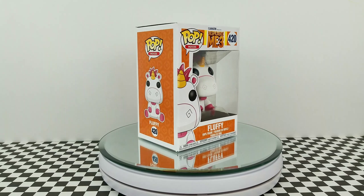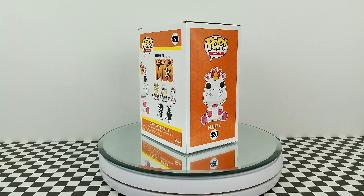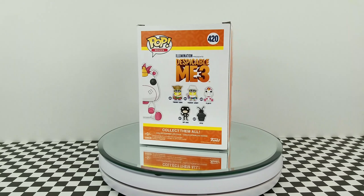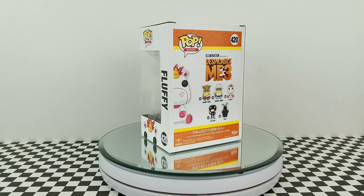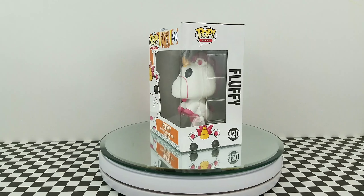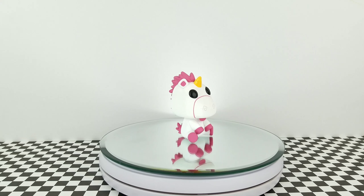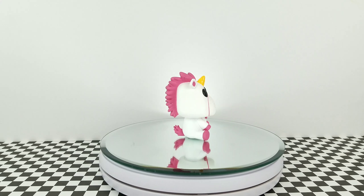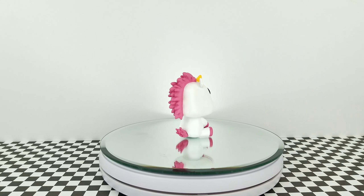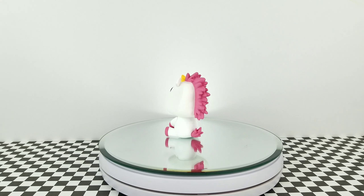Here's a look at the box. All right, so here he is out of his box. I'm going to give you a little 360 view of him. And with the way he's sitting, he does look like a stuffed animal — he looks like a newborn unicorn. It's adorable.